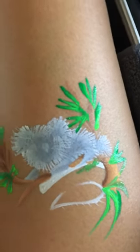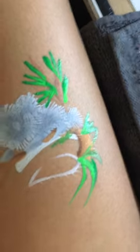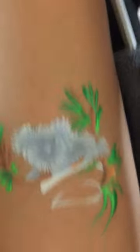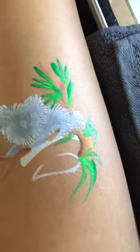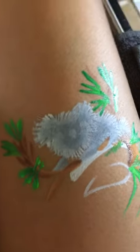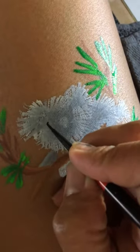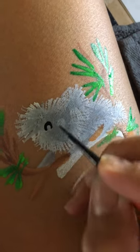I'm going to grab my number two marquerry brown brush — my favorite brush for lining or making small details. I'll load it with DFX black and shape the eyes first, and then the nose.